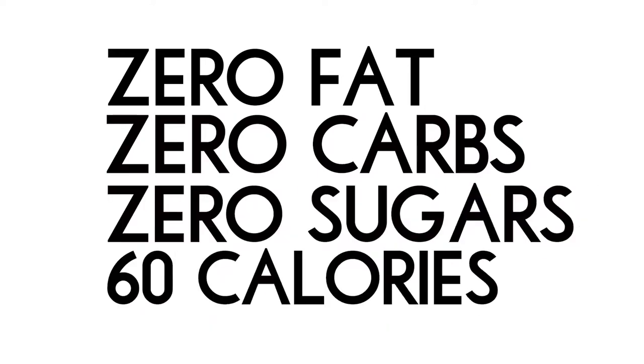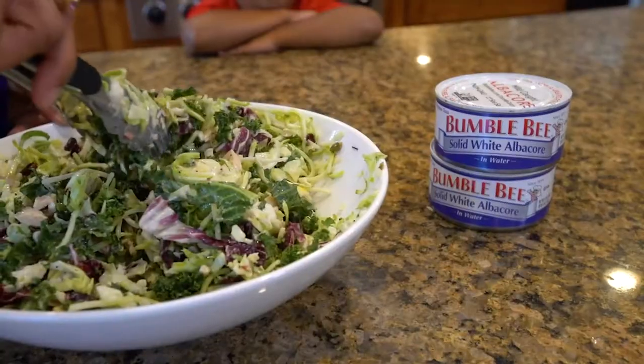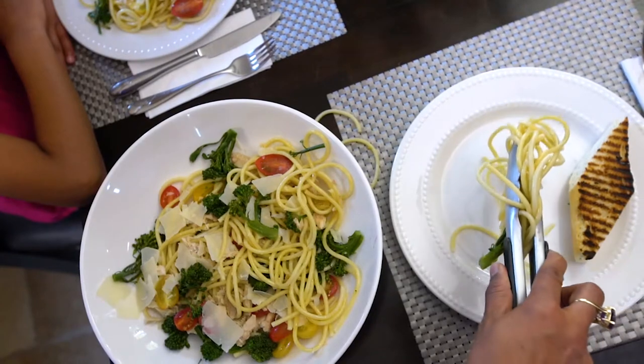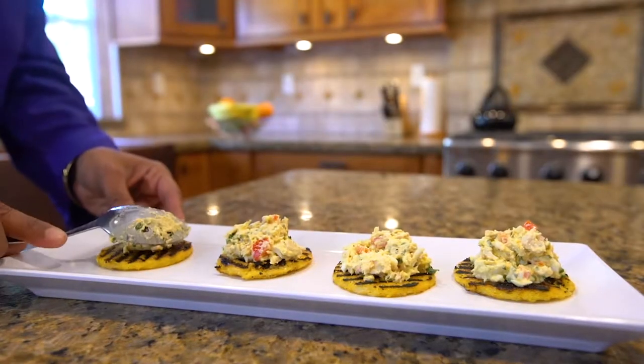Because there's zero fat, zero carbs, zero sugars, and only 60 calories in half a can. But Julie also likes how versatile Solid White Albacore is — from an easy lunch, to a dinnertime pasta, or even snacks for watching a sporting event.